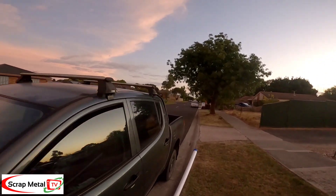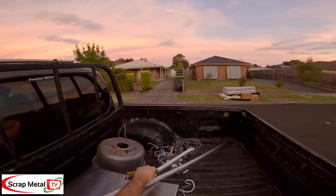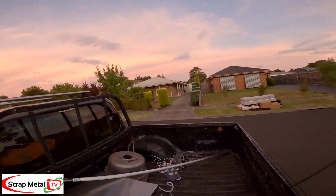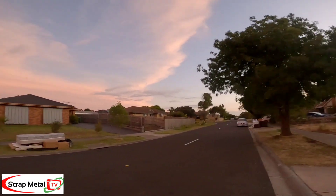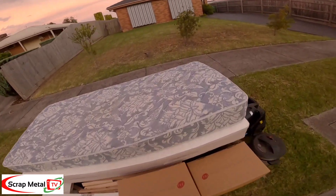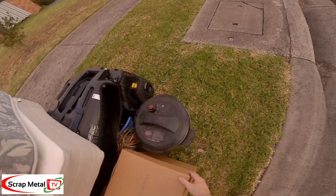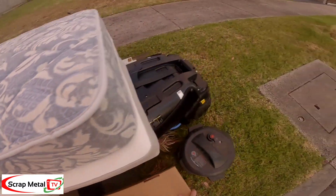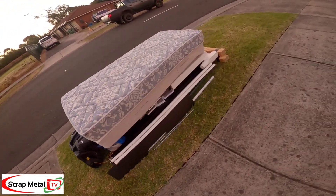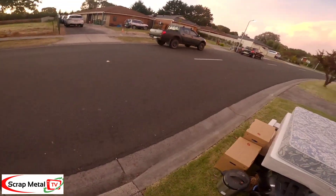It's alright in the first part. Let's see this one. Toys, toys, toys. A box and cables. No. Nothing.